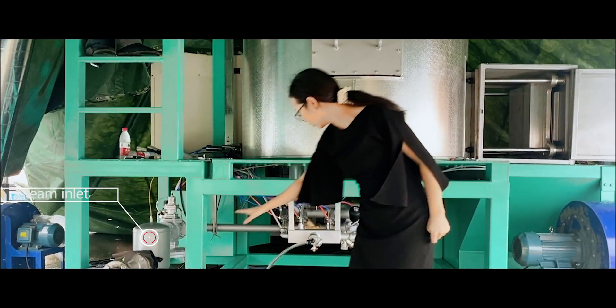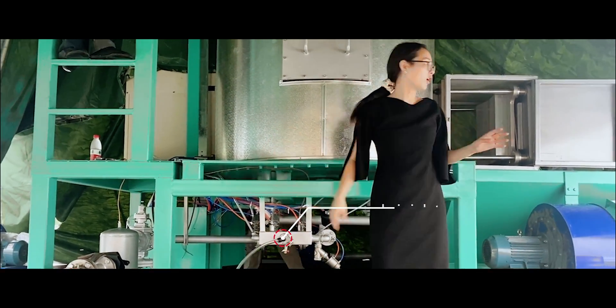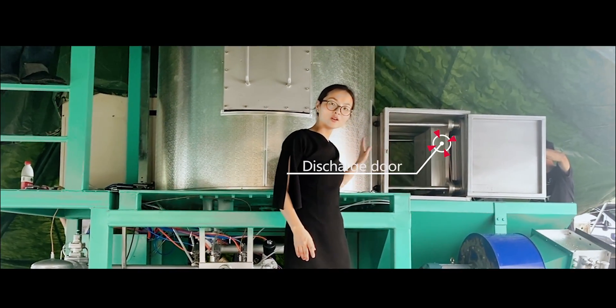This is the steam inlet. This is the compressor air inlet. This is the discharge door.